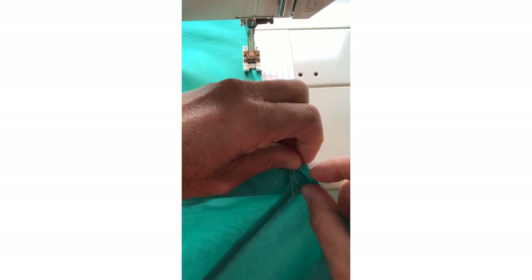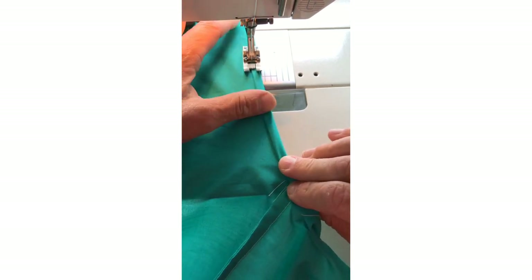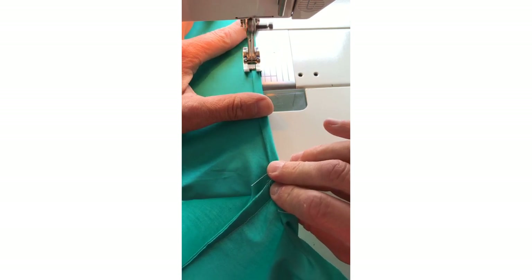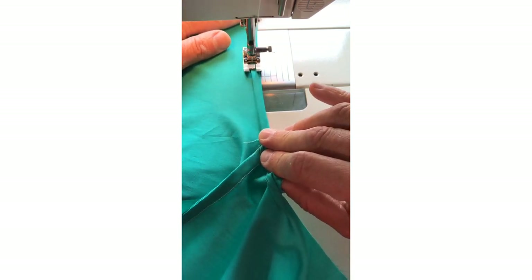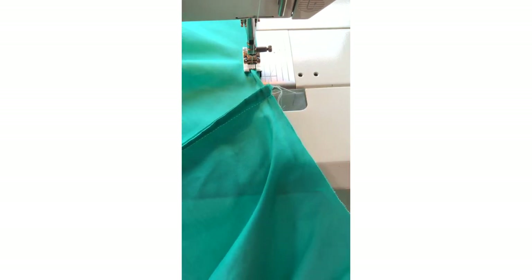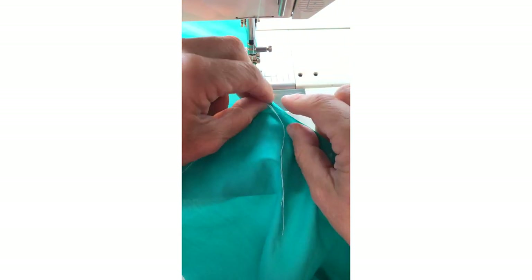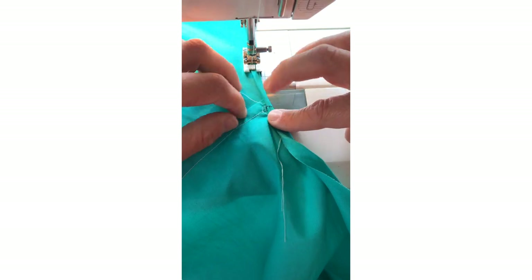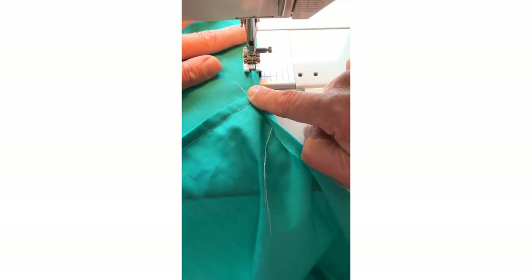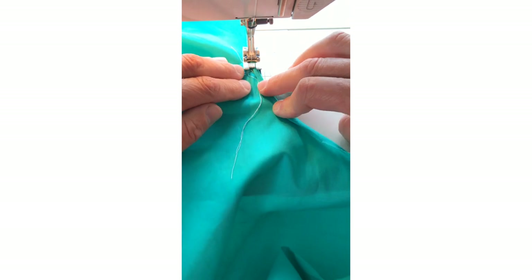When you come to the shoulder seam it's a bit fiddly — just allow yourself to stretch on the bias as you stitch this, and plan for what's coming. This shoulder seam is going to take a bit more stretch. The more you try to turn in terms of quantity of fabric, the more difficult this is going to be, so keep it as narrow as you dare. There's quite a lot of fabric where your French seam is, and then this is coming round to the front — again, turning about five millimeters or less if you can.